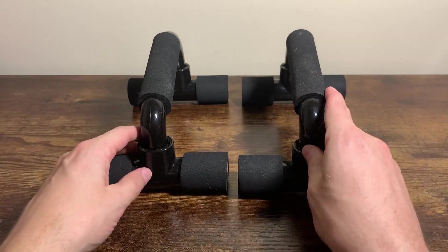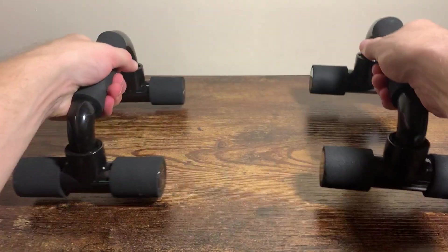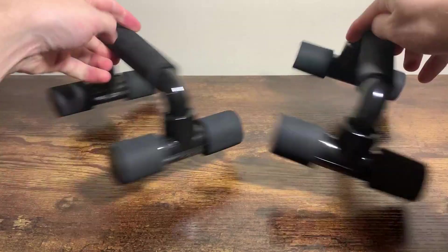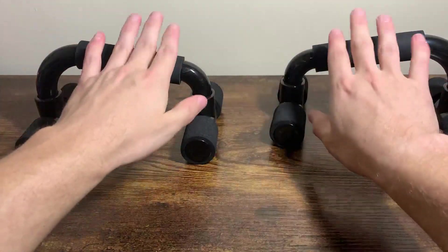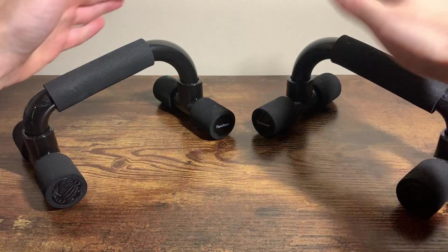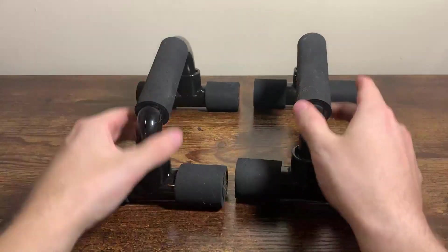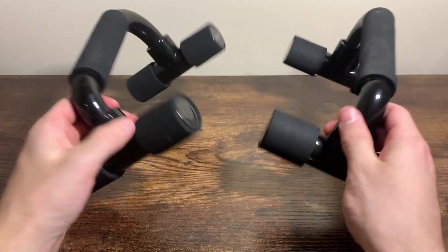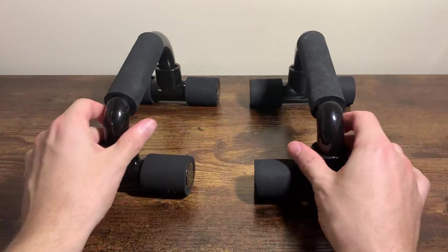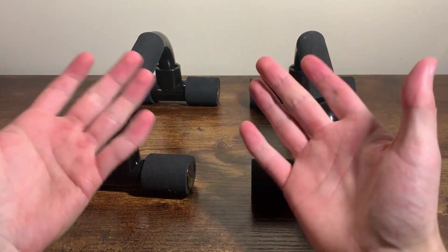You can do multiple types of push-ups. You can do tricep push-ups if you keep them like this, standard push-ups like this, or change to different hand grips because of the angle they're at. You can do 45-degree angle push-ups. Basically, you get to choose what you want to do with these because they're so mobile and so light.